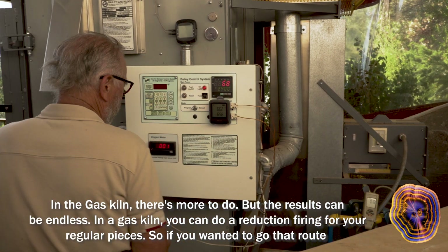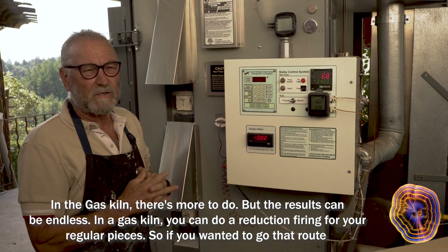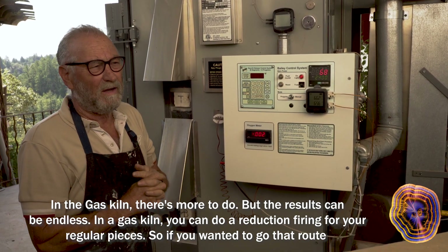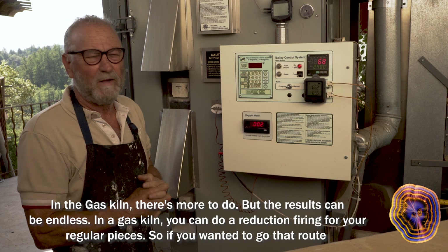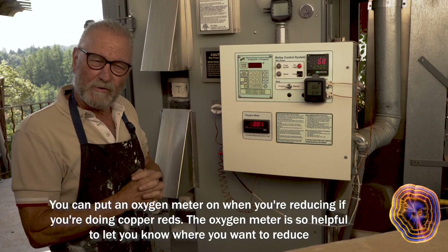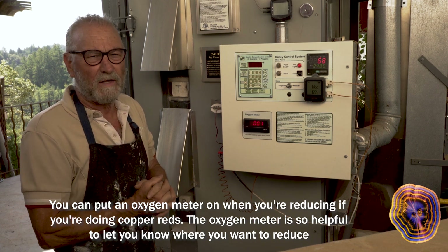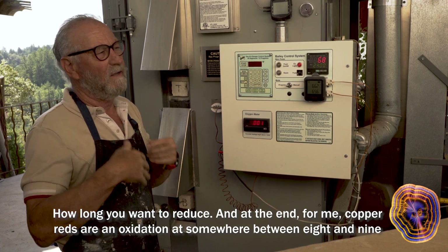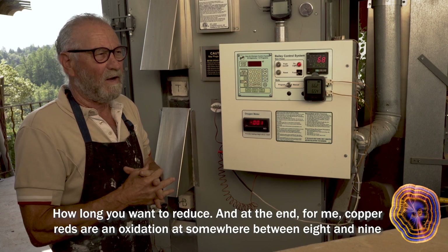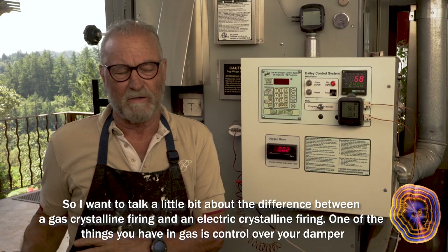In the gas kiln, there's more to do, but the results can be endless. You can do a reduction firing for your regular pieces, or put an oxygen meter on. When doing copper reds, the oxygen meter is so helpful to let you know where and how long you want to reduce. For me, copper reds finish with oxidation at somewhere between cone 8 and 9.